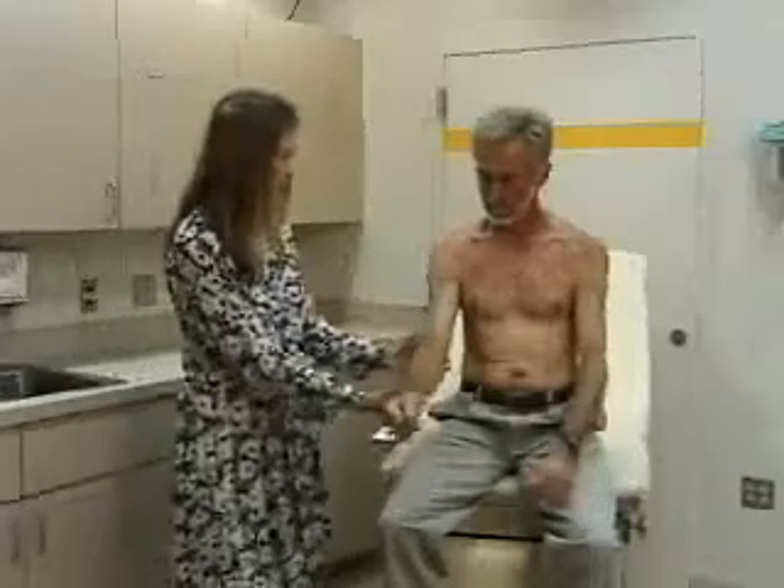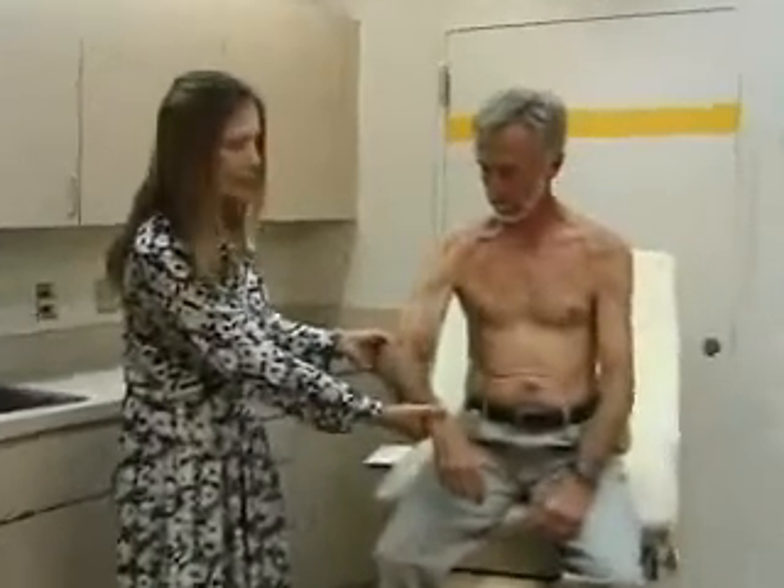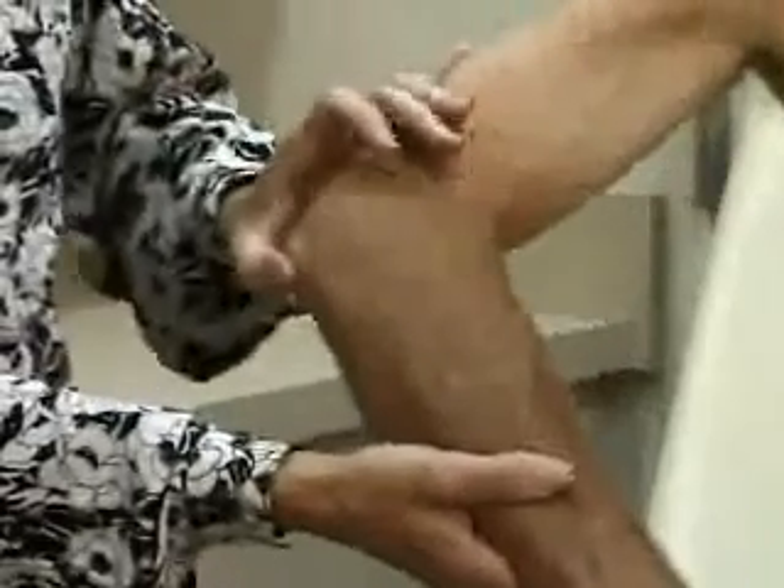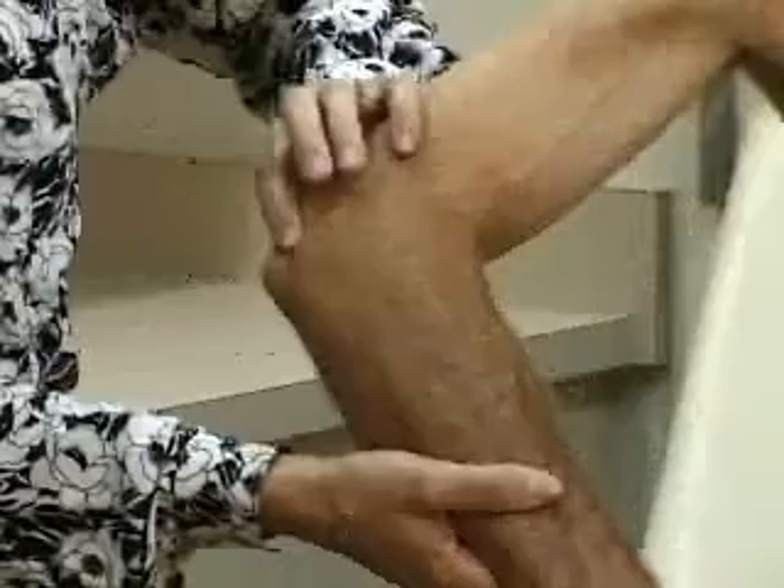You can palpate the elbow next. You palpate the epicondyles — right here — that's tender in people that have epicondylitis, tennis elbow. Then the olecranon process back here, and you can look next to the olecranon for any effusion, any signs of swelling.